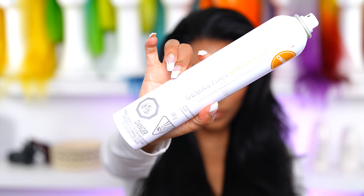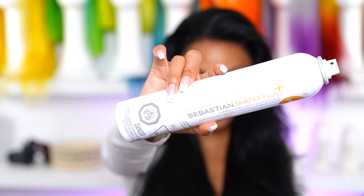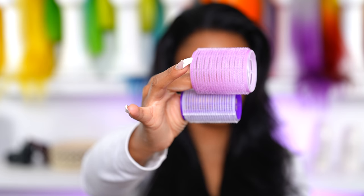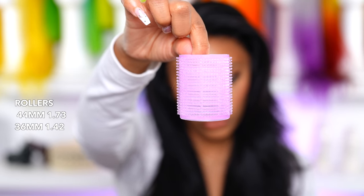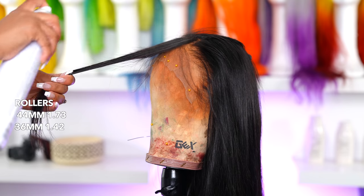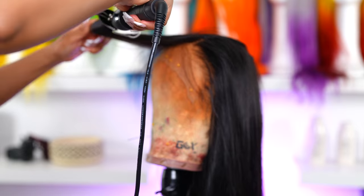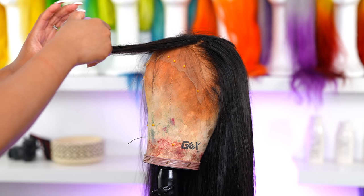Moving on to styling, I'm gonna use my Ion hair serum and my Sebastian Shaper hairspray. I love this product — it's my absolute favorite hairspray because it doesn't make the hair too stiff. I'm also going to be using some grip rollers today — a large size and a medium size. I will put the size number on screen. These rollers are freaking amazing; I absolutely love them.